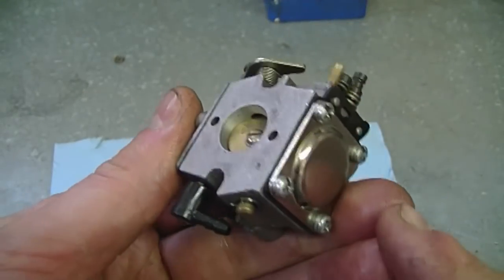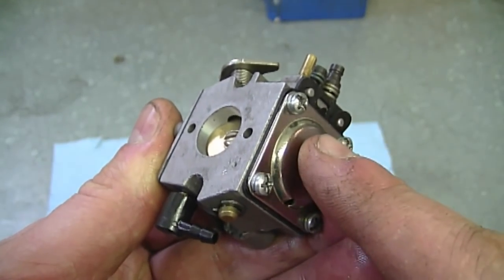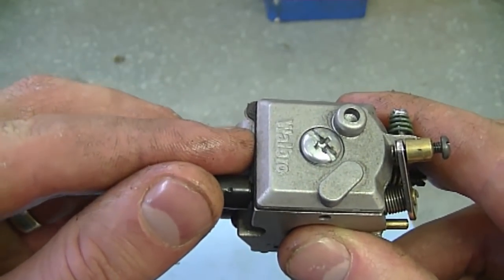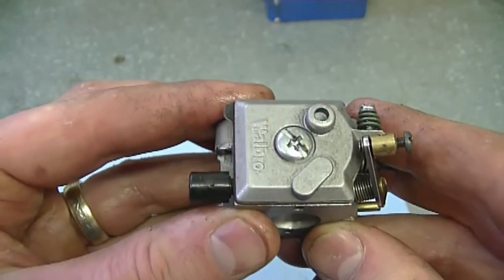So remember: on the metering diaphragm side, the gasket goes on the carburetor first, then the metering diaphragm on top, then the plate. On the pump side, the diaphragm touches the carburetor first, then the gasket goes on top, then the metal plate and the screw. On almost all the diaphragm carburetors I work on, this is the configuration that the diaphragms go on.